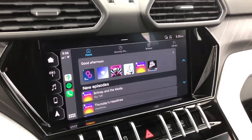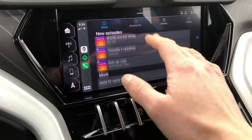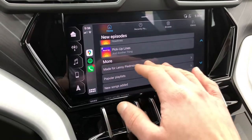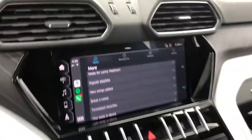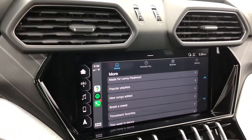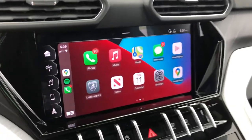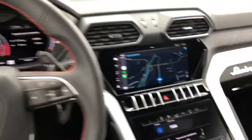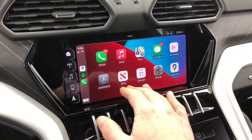In Spotify, they've implemented a new menu system that really takes advantage of the large screen — you get a big 'Good Afternoon' bar with playlists, and everything is easy to touch. Note that there is no physical knob to navigate the screen; everything must be done via touch. Going to the full-screen map, you can see from a driver's perspective it's very high quality and easy to read.